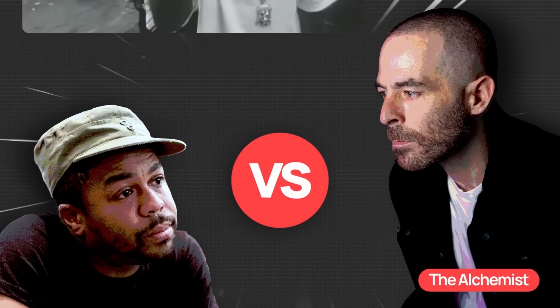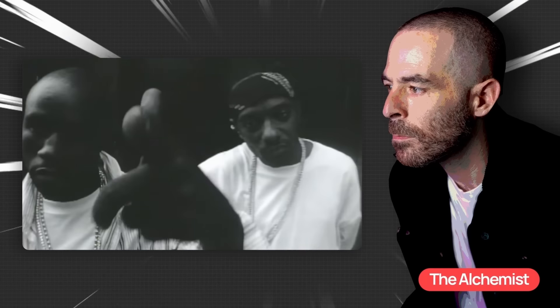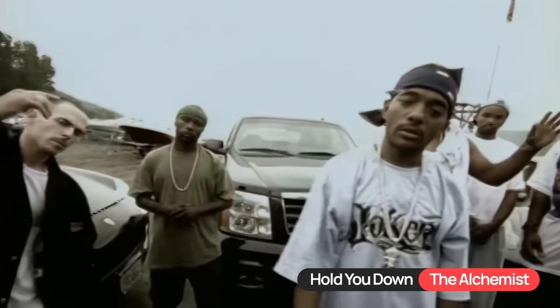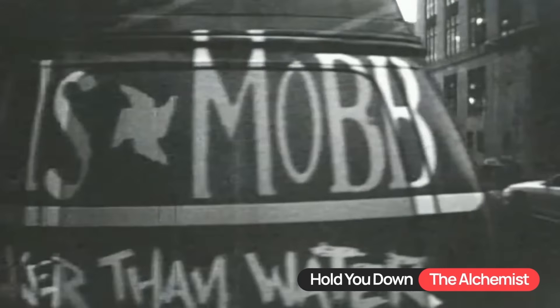This is a blues rock sample from 1970 that The Alchemist and Just Blaze used in completely different ways. The Alchemist used this sample on his debut album First Infantry back in 2004 for the beat Hold You Down. This was one of the most popular songs off of this album and the making of this beat was one of my favorite things to watch when I first began producing.